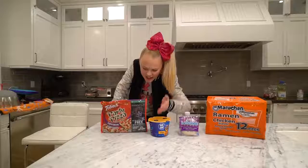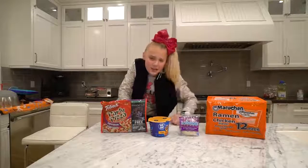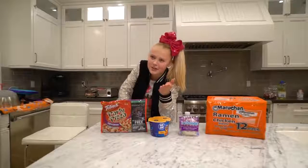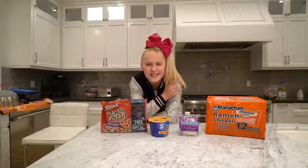I have my four favorite ingredients here. We got a frozen pizza, we got a cup of mac and cheese, we got an uncrustable — which is basically like a peanut butter and jelly pre-made that you put in the freezer and then it tastes really good — and we got some ramen noodles.